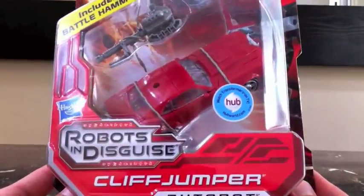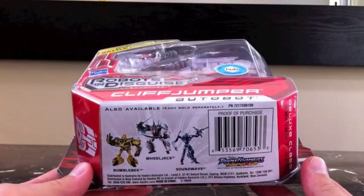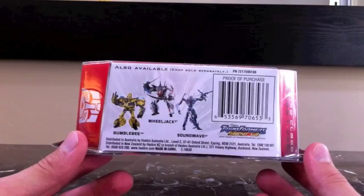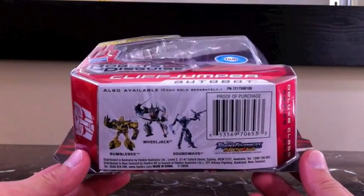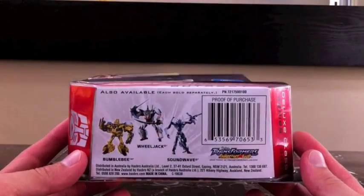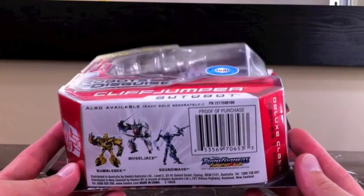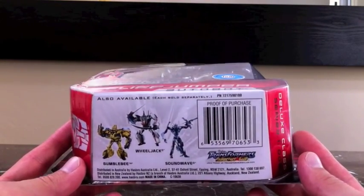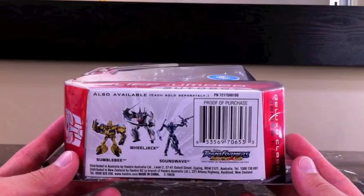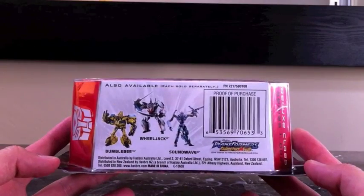One of the great things about doing these video reviews is I got the opportunity to look at a video review of the revealer Bumblebee. After seeing that review and seeing the mold and the transformation, I brought the thing back and returned it. That revealer mold is absolutely nothing like the Transformers Deluxe Prime First Edition — that Bumblebee figure is incredible, and the revealer one is crap.